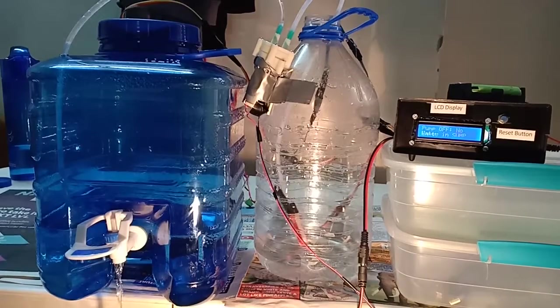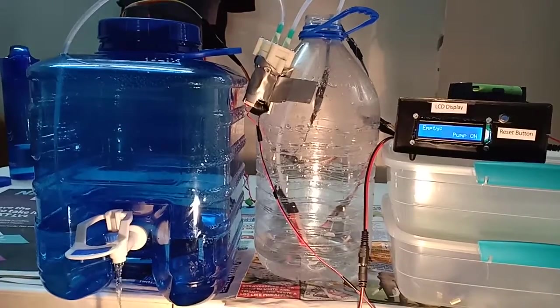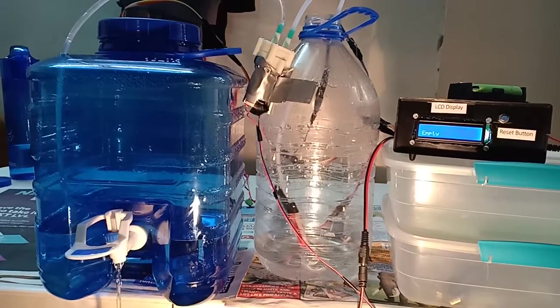This system will save you a lot of money. You'll never have to worry about manually checking and switching the pump on and off all the time. This is a great system and I've worked very hard to make it. Once this thing stops draining I'm going to put some water in the sump to show you that everything is working perfectly well.